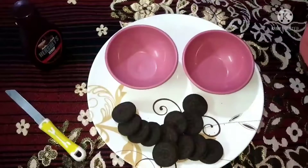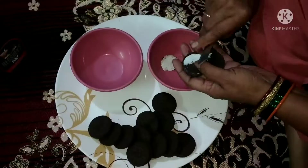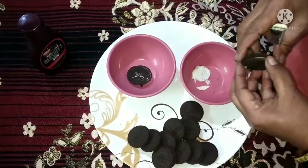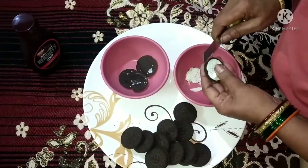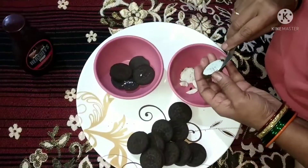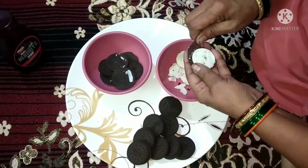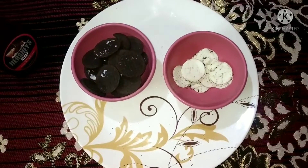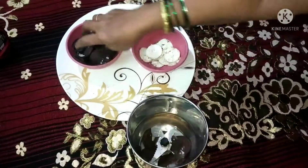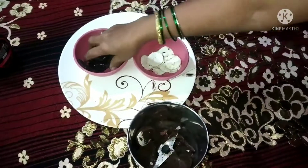I have taken one packet of oreo biscuits. I have taken the biscuits and the cream. We will use the biscuits and cream together — the ingredients of butter and cream. Now we have to add a little powder to the grinder and prepare a powder from the biscuit, and we will use the cream as well.